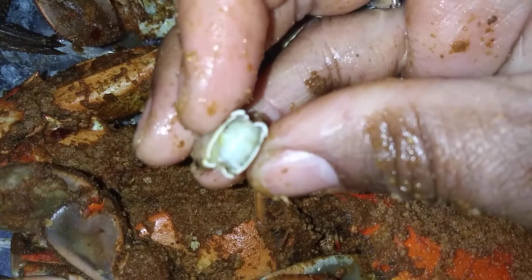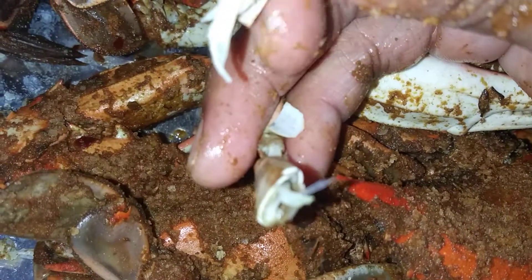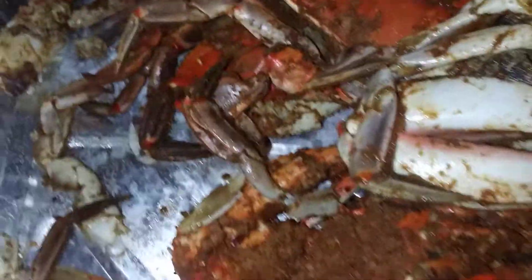Look how dry that is. You see that? There's no moisture at all. It's like leather. It has no moisture. It's just all the legs. A lot of the legs on the crabs are really, really super dry, and I'm trying to figure out why.